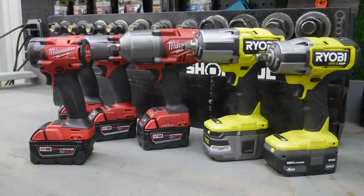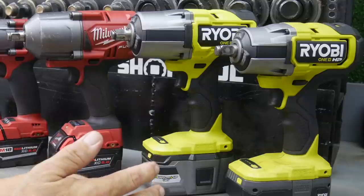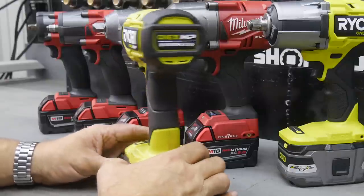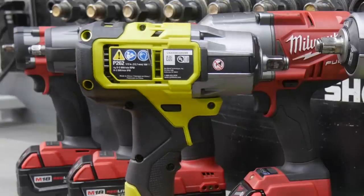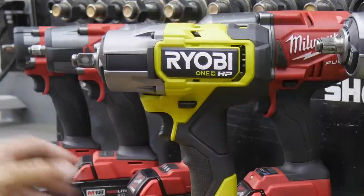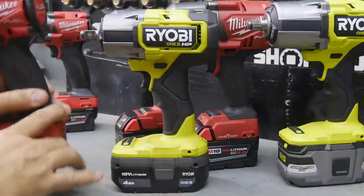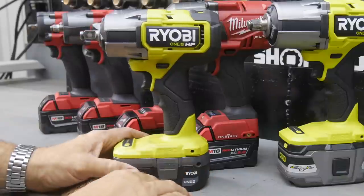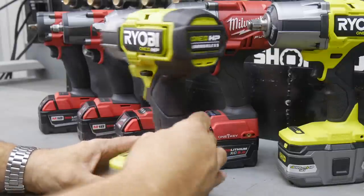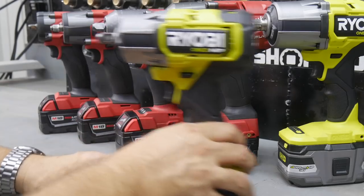Now what I really wanted to talk about is what we've seen recently - the Ryobi line being revamped in the impact wrench world. Earlier this year, I believe 2021, we saw the new Ryobi P262 impact wrench, meant to be a mid-torque model. It's a little bit bigger than the Milwaukee, so not quite as compact, but as far as performance it's very close to performing at that same level. So now we're seeing a mid-torque model in the impact wrench for Ryobi.